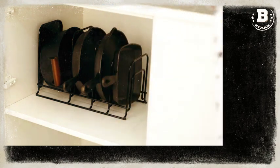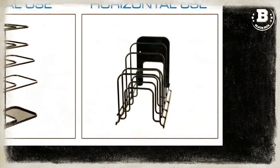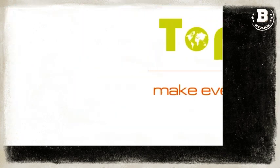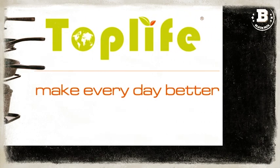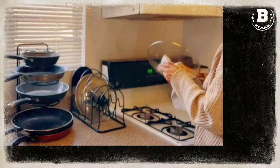This pan organizer rack can be placed vertically or horizontally to fit your space, and it's perfect for storing skillets, pans, pots, griddles, dishes, trays, cast-iron, and more.